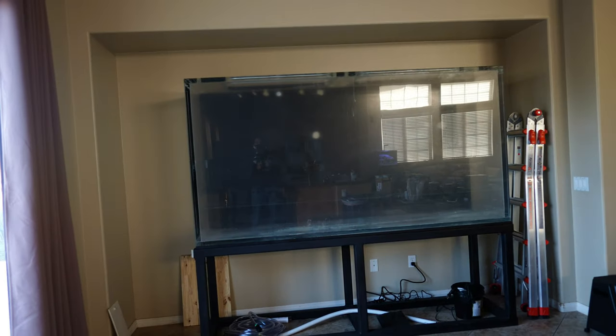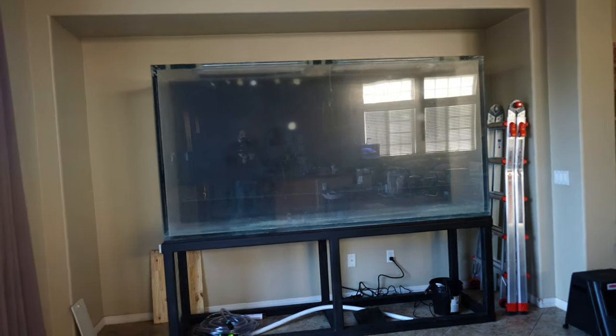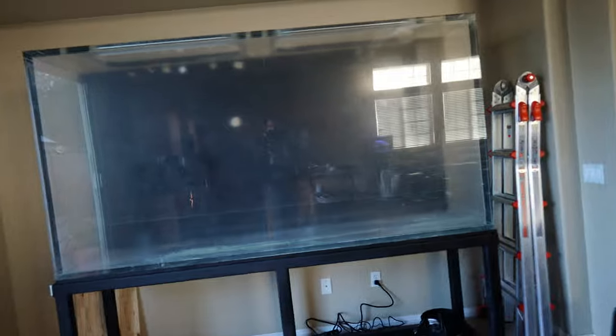As you can see, this tank is huge. If I'm standing right in front of it, I'm basically standing in front of a wall of water when it's all filled up. It's going to look really amazing — basically the centerpiece of my home. If I set it up correctly it's going to look really, really nice.